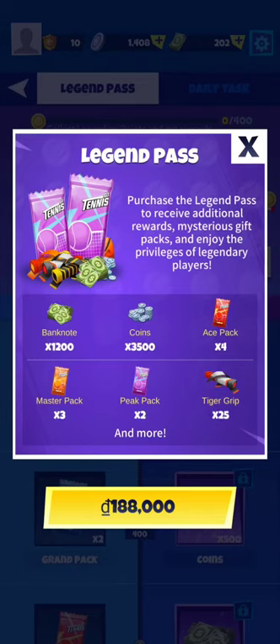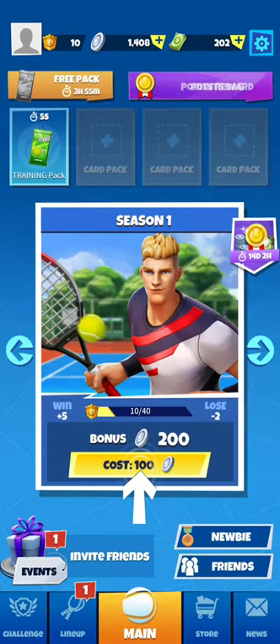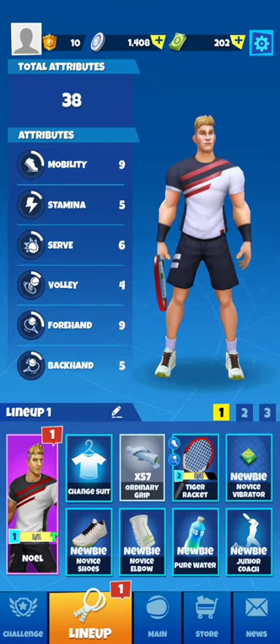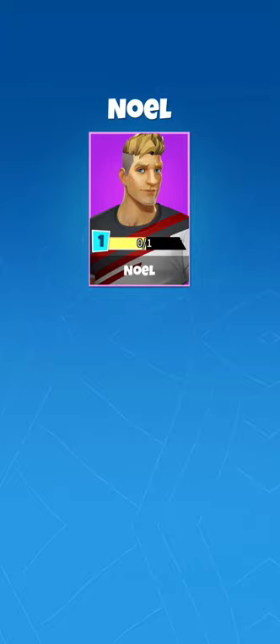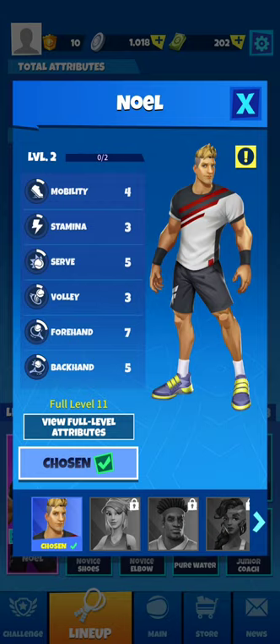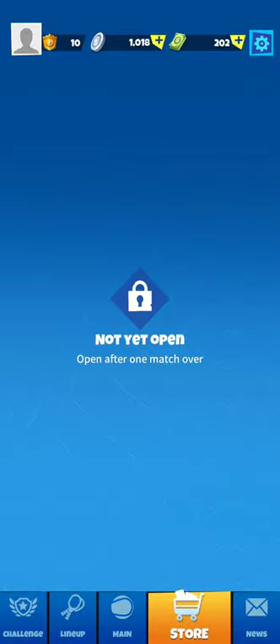I'm not going to buy the legend pass — I'm just having first impressions on this game. Each match has a cost to enter, like in Tennis Clash. We have Noel as the starter character, who looks a bit like Jonah — bulky, very muscular — like Jonah from Tennis Clash.